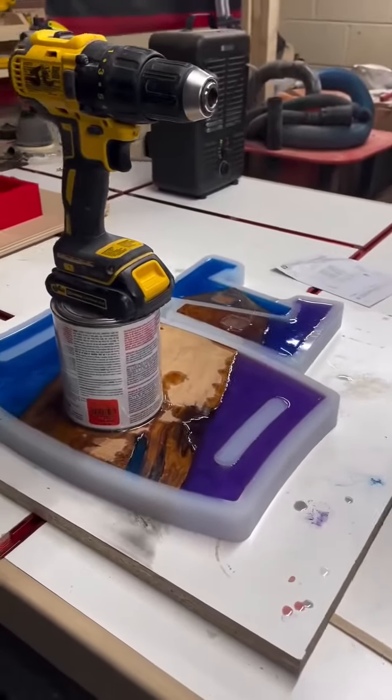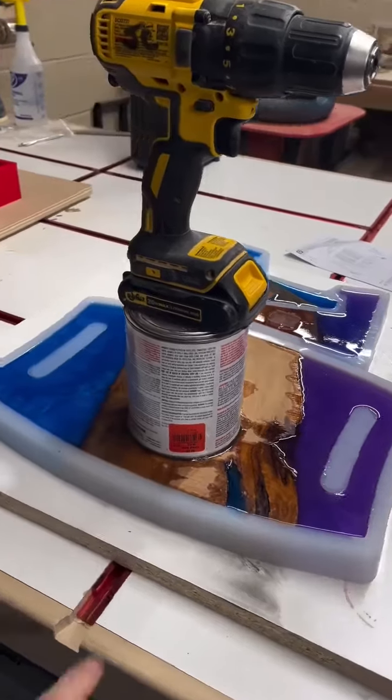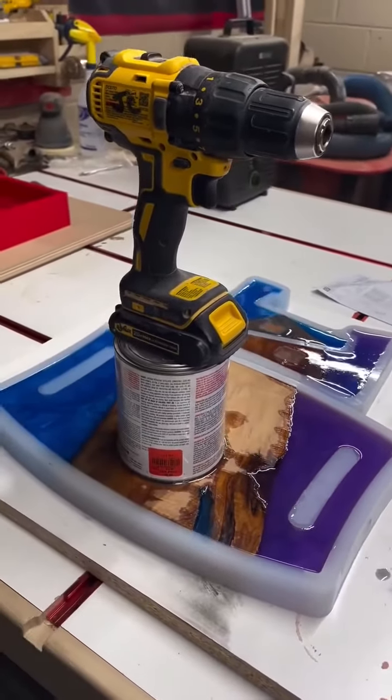Houston, we have a problem. I needed to get creative with putting some weight down on this wood so it didn't fill up right with the epoxy.